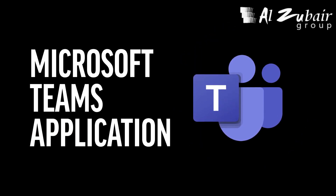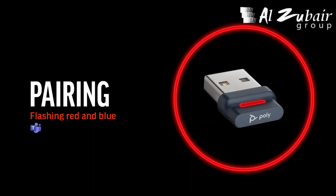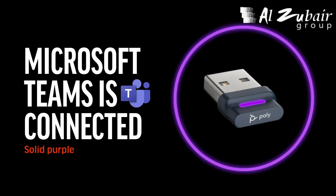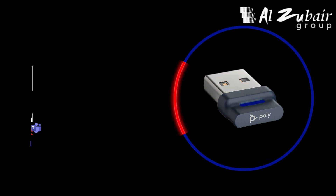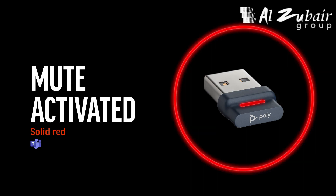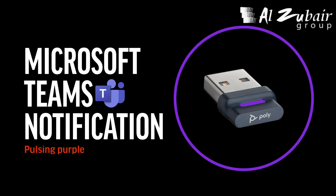When use of the Microsoft Teams application is detected: flashing red and blue indicates pairing, solid purple indicates Microsoft Teams is connected, flashing blue indicates you are on a call, solid red indicates mute is activated, and pulsing purple indicates you have a Microsoft Teams notification.